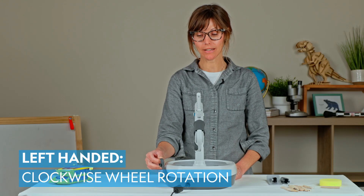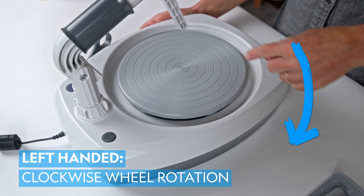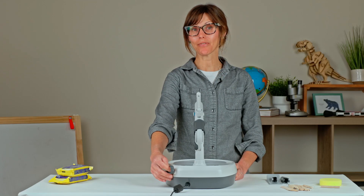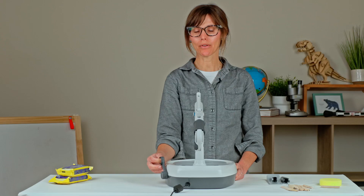If you are a left-handed potter, you will want your wheel turning in the clockwise rotation. If you push the throttle away from you, the wheel will spin at its fastest capacity. As you pull the throttle towards you, you slow down the wheel.